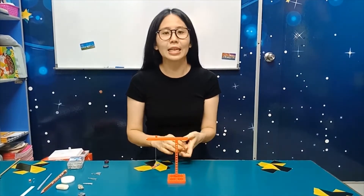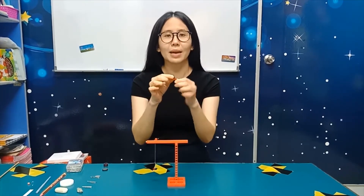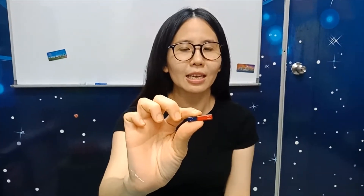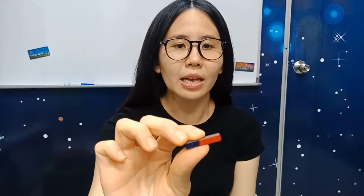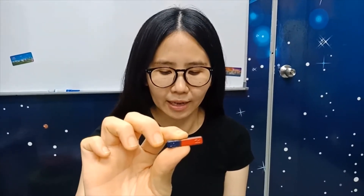Did you notice that in your kit there are a few magnets like this? If you look at the magnet, it has a blue side and a red side. Can you see the blue and the red? Now, if you look properly, there are letters on the blue and the red side. The red side says the letter N, and the blue side has the letter S. So red is N and blue is S.